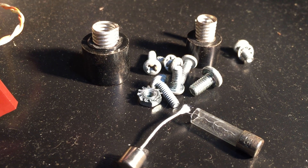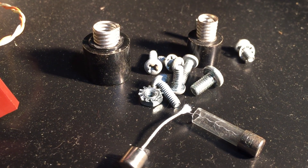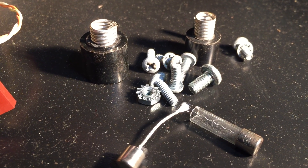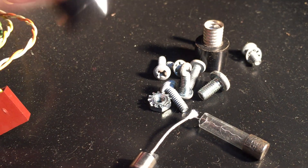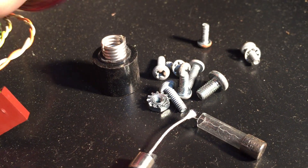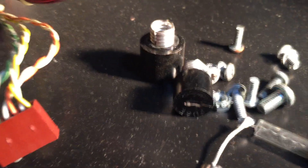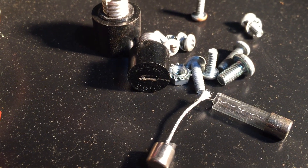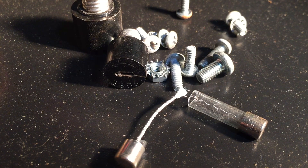Most of the screws you'll find on the PET are Phillips. You may need different sized screwdrivers — some are bigger, some are smaller. The screw on the back of the fuse holder, at least on this machine, is actually a slotted one, requiring a rather small slotted screwdriver to get the fuse in and out.